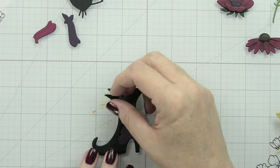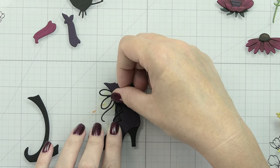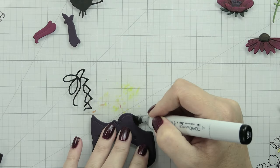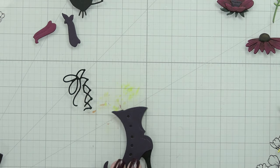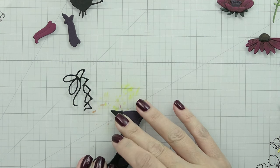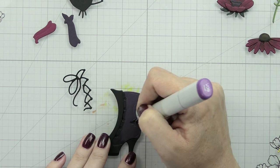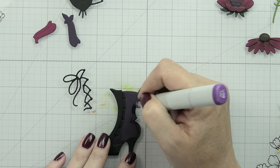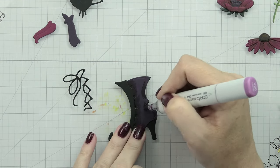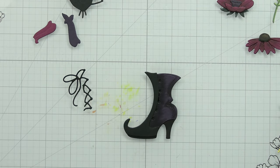There's always new stuff being added to Honeybee's clearance - sometimes it's ink, organizational stuff, markers, or embellishments. I saw a sequin embellishment mix over there today. If you check consistently, at the top there's a sort-by option - just change it to newest to oldest and you'll always see the newest things added. That way if you've already been through all 28 pages of sale items you don't have to go through it again.